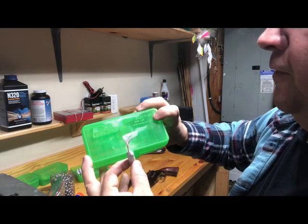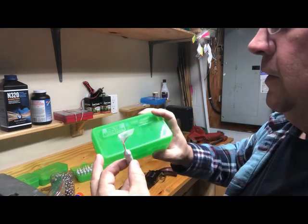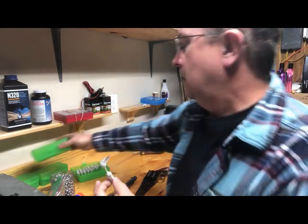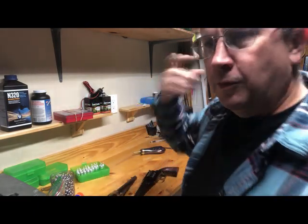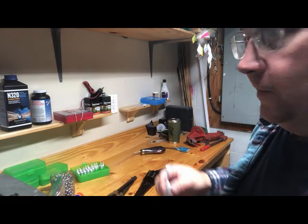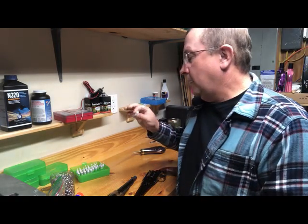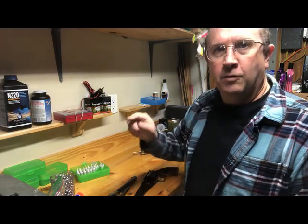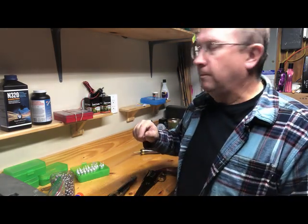These are the MTM P50-44 cases. I got these for three dollars on Amazon — the green ones were three dollars; they wanted seven or eight dollars for the red ones. I wanted to get two different colors but I can put stickers on them for that.